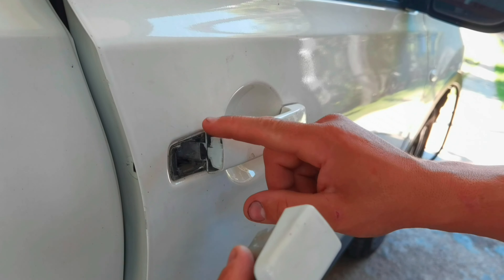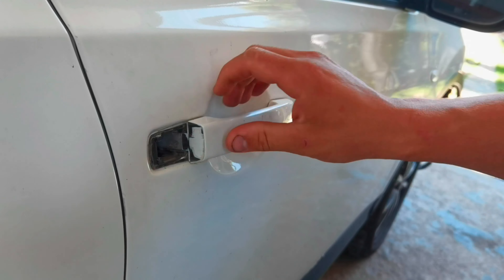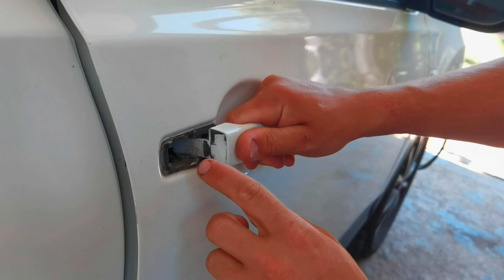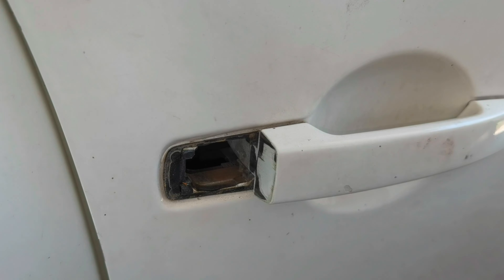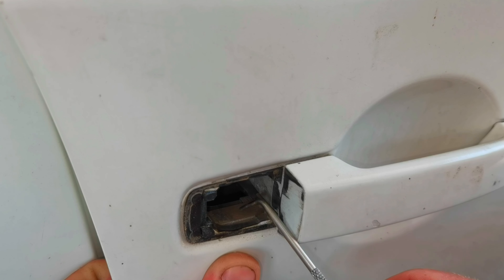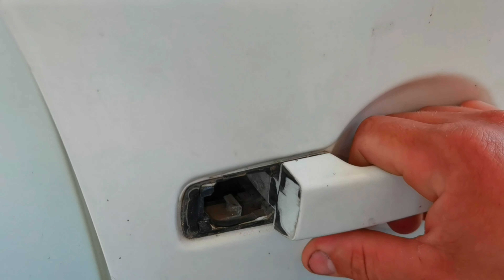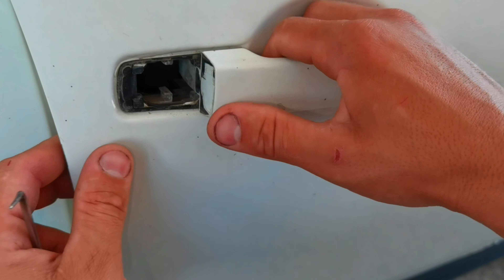As you can see this little part is out now. To remove the entire door handle from the door, you'll have to go inside the door and check for this metal part. This metal part will slide left and right. If you push it to the left side you'll be able to remove the door handle, but if it's pushed to the right side you won't be able to remove it. So push it completely to the left side until it won't go any further, then lift the door handle up and pull it to the left side and it will come out from the clips.